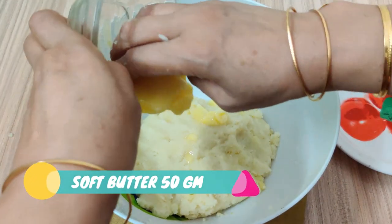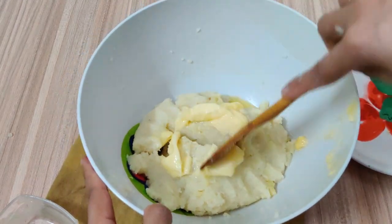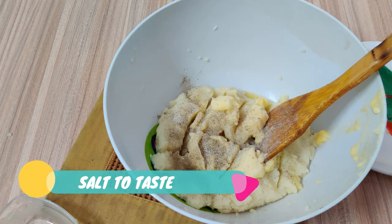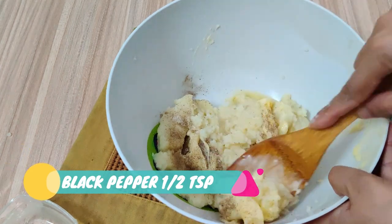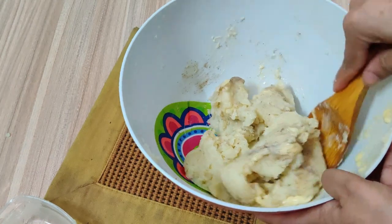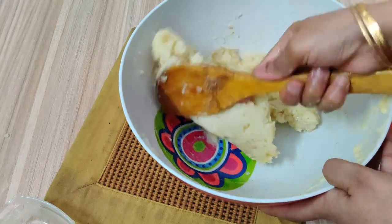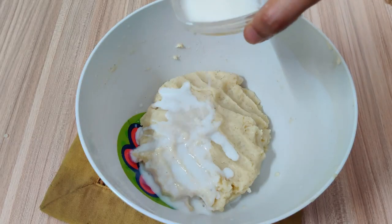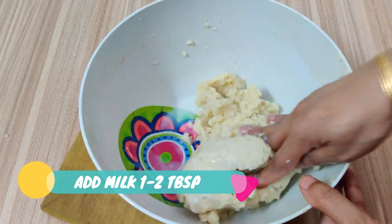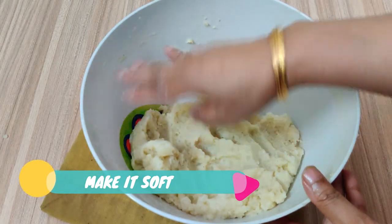Now I am adding 30 grams of butter. Now we will add salt and mix it well. I am adding a little more salt and mixing it well. Now I will taste it.